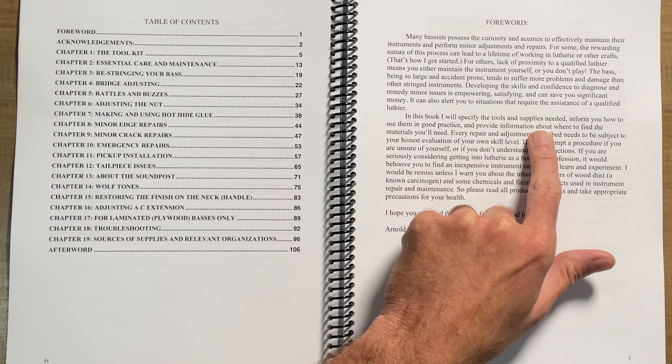He's covering what you need in terms of tools and supplies and how to use them — the things you'll need to do your own maintenance and very minor repairs. There's a chapter on essential care and maintenance, a chapter on restringing your bass. It's amazing how sloppily some people do that and actually can damage some very expensive strings. Then there's bridge adjusting — a simple topic. A chapter on rattles and buzzes: what causes them, how you might be able to fix them. Adjusting the nut, something that is not handled all that well by many professionals and amateurs.